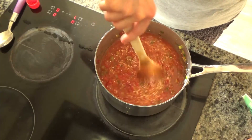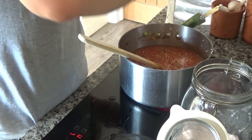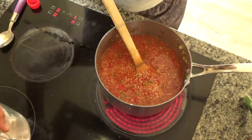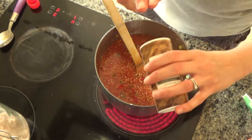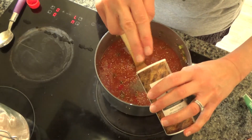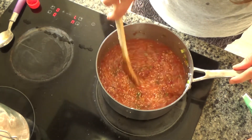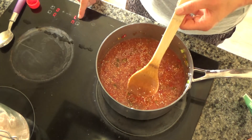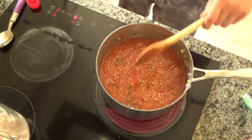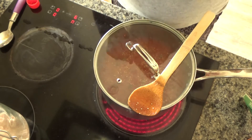I'm going to add a little pinch of salt and a little bit of pepper to the dish too, and then stir those in. I'm going to bring this to the boil, then turn it down and leave it to simmer. While this is cooking I'm going to go and put my salmon in the oven.